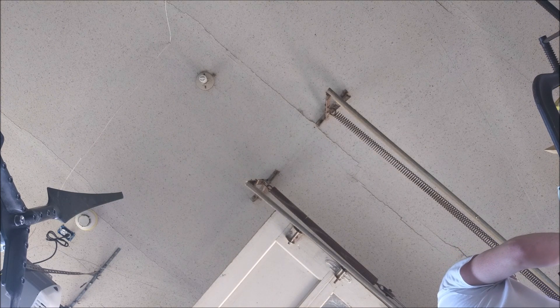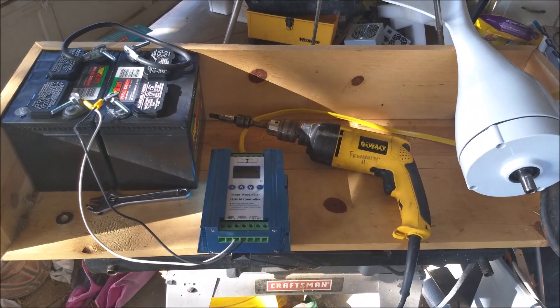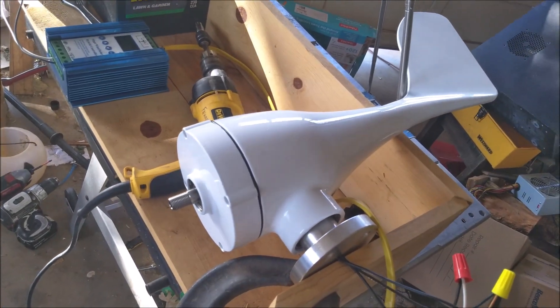I picked up another 400-watt turbine off eBay and we're going to do a bench test. This one is in the same style as the 500-watt turbine that I already have up and running and have been consistently disappointed in.